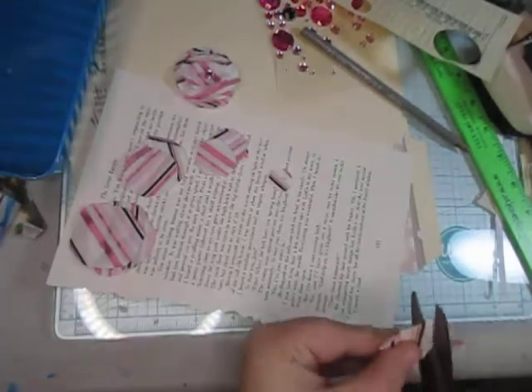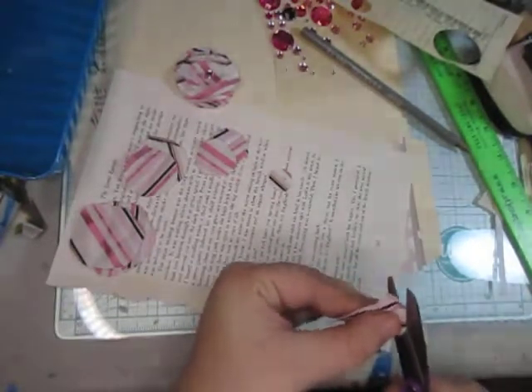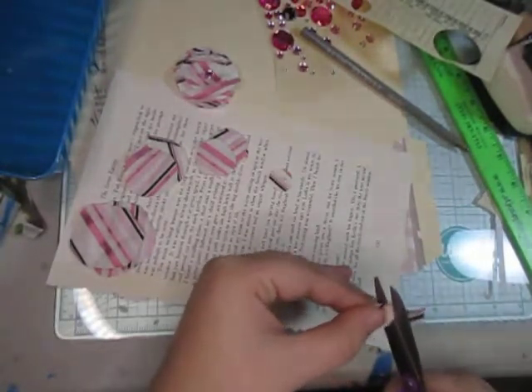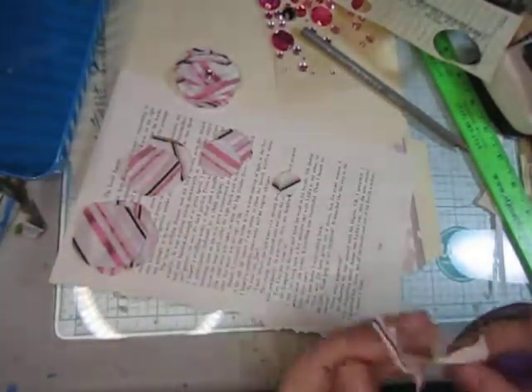I draw my circles on the back of the cardstock and I chose pencil because no one's going to notice it. If you use a permanent marker there's a chance of it leaking through, and I didn't want that, so that's why I avoided permanent marker.